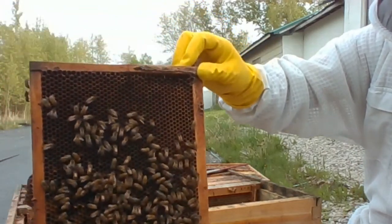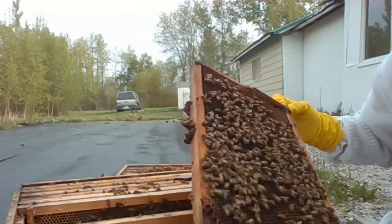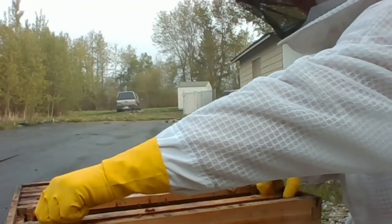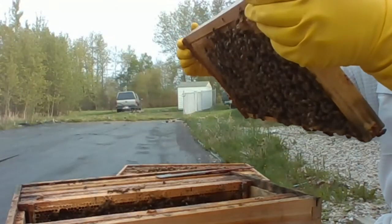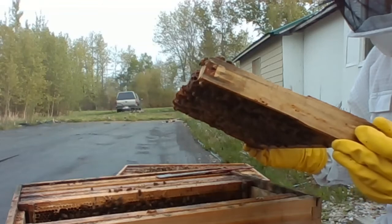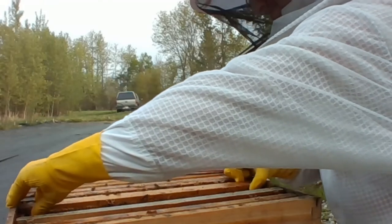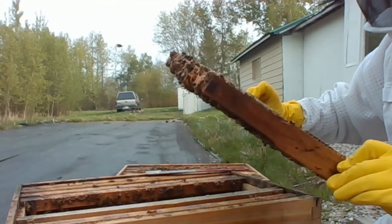If you look real carefully, you can see our esteemed queen. She's right here, up at the top box and looking for a place to lay. Now that we've found her, we'll just leave her on this frame. The next one we have has eggs and larvae — that's our first frame of eggs and young larvae.